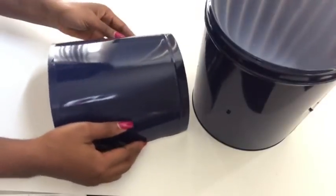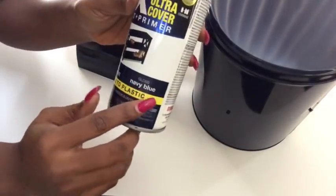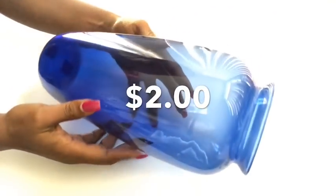I took them all out and spray painted them using a navy blue color. I'm using this color because of a vase that I just got recently from a thrift store for two dollars.